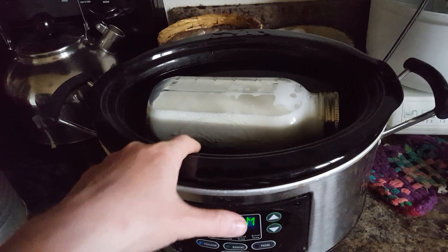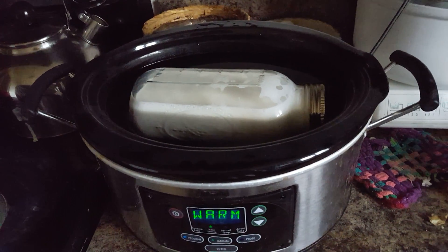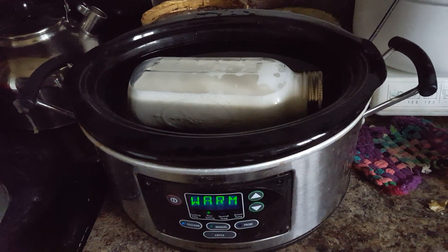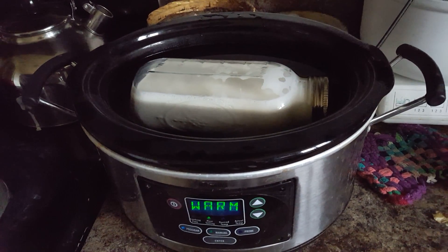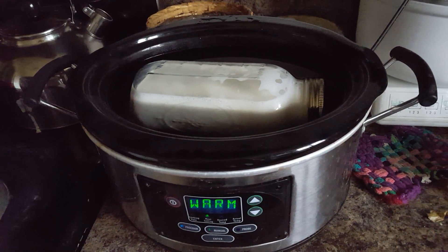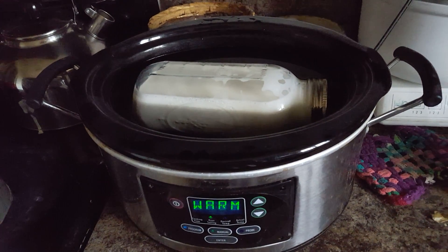So if you already have a crock pot and you like using it, this is a great way to save money and still be able to make your yogurt. Make sure to like, share, and subscribe, and we'll talk to you later.